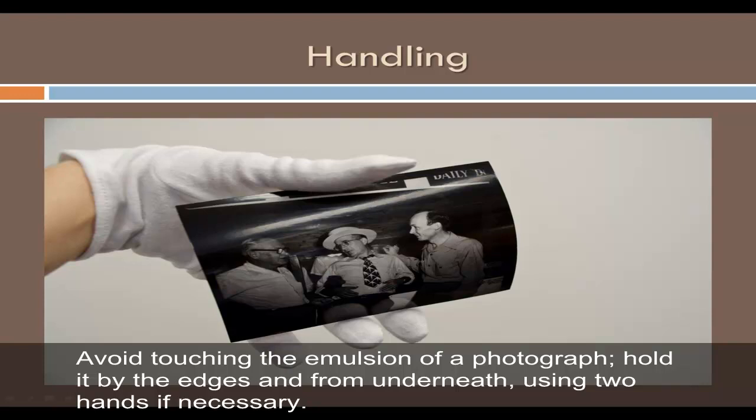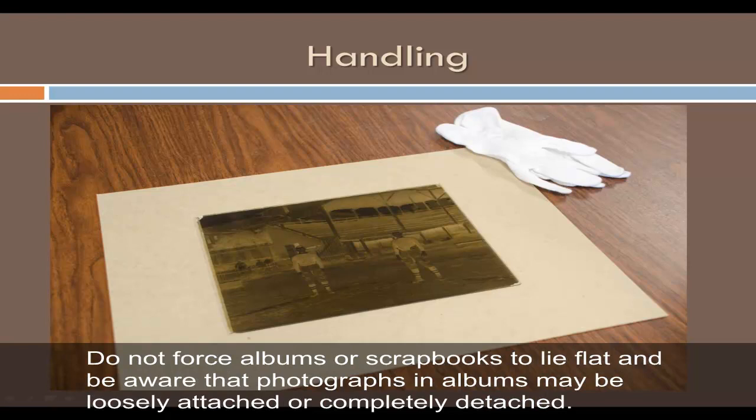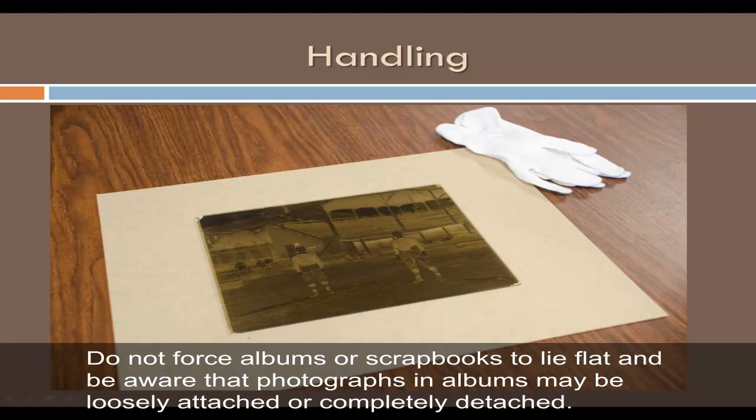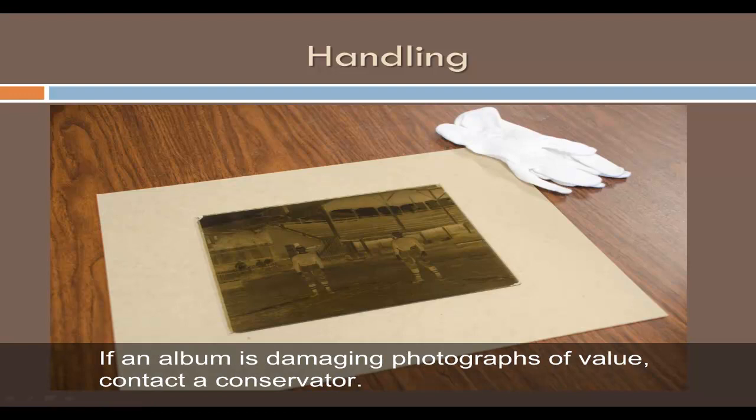Avoid eating and drinking near photographs to prevent accidental staining or damage. Support large or fragile photographs by placing a rigid board, like mat board, beneath them when lifting or moving. Do not force albums or scrapbooks to lie flat, and be aware that photographs and albums may be loosely or completely detached. Do not attempt to remove photographs from an album if the emulsion is sticking or the backing begins to tear. If an album is damaging photographs of value, contact a conservator.